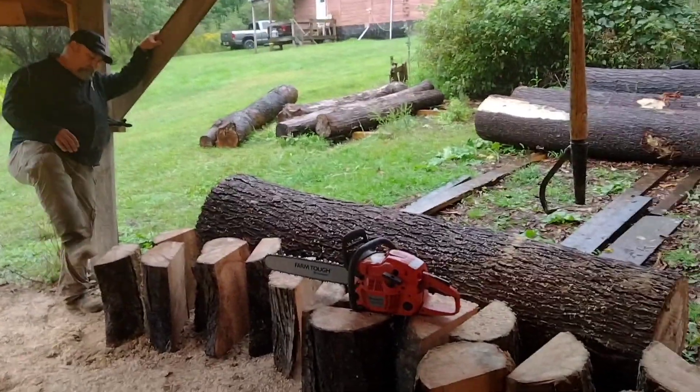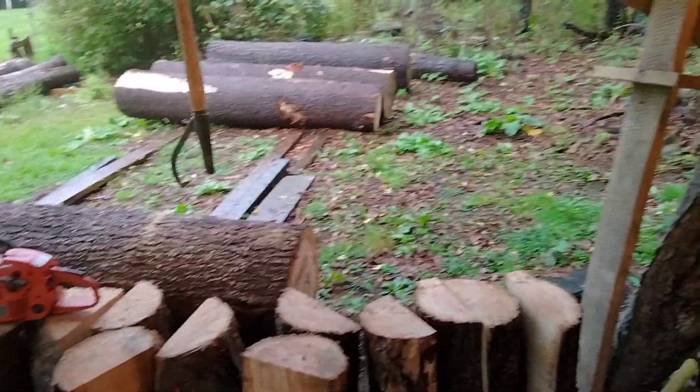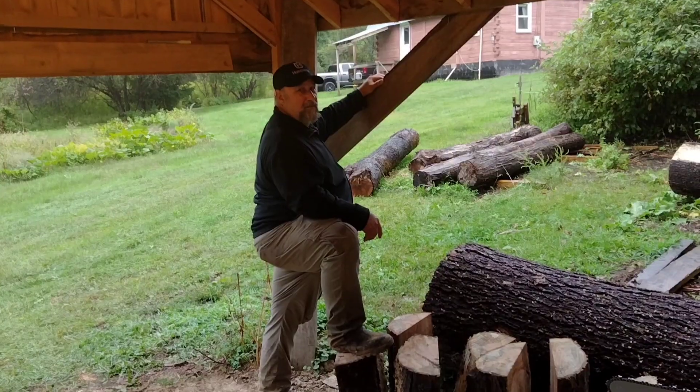All right guys, thanks for watching. Give us a thumbs up and hit that subscribe button — we're getting close to 1,000. Let's bounce that thing over 1,000. Until next time, we'll catch you later. Sawdust out.